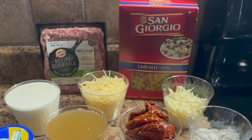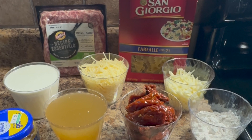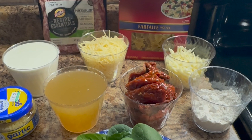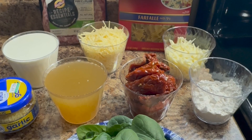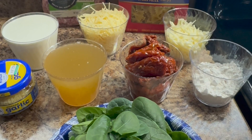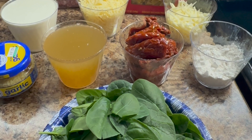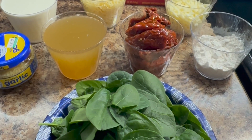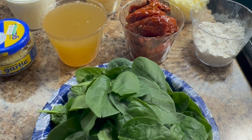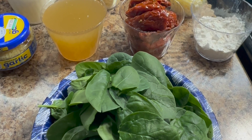You're going to want a pound of bow tie pasta, one pound of ground sausage, one cup of sun-dried tomatoes, some minced garlic, a quarter cup of flour, one cup of heavy cream, one cup of chicken broth, one cup of parmesan cheese, half a cup of mozzarella, a lot of spinach, and you're also going to want to keep two to three cups of the water that you cook your pasta in.